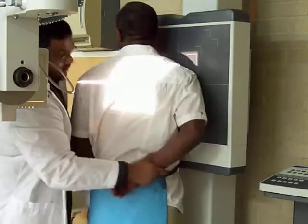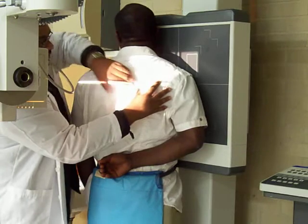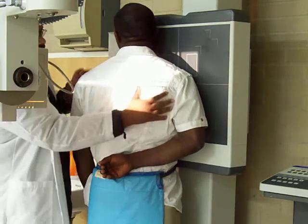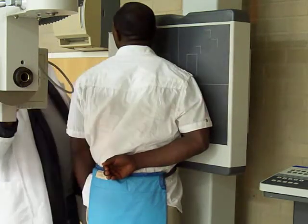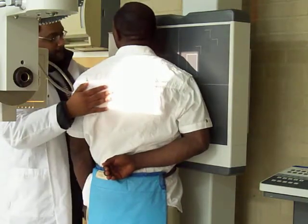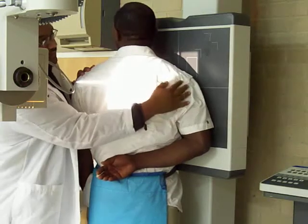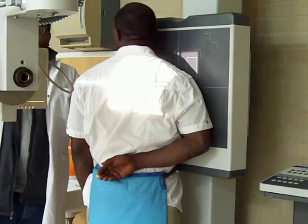Flex the arm. Have them oblique a little bit more. Excellent — this is the exit view of the scapula. Excellent, that's a wrap.